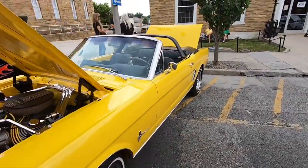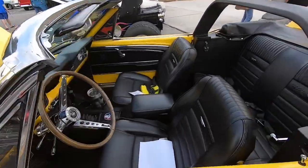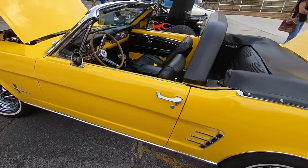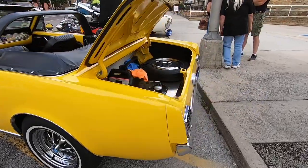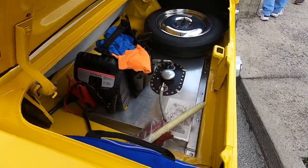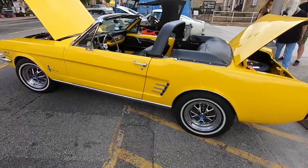Man, that is some eye-popping yellow. Pony interior in this car, wood grain steering wheel, straight shift, style steel wheels on it. Got a racing fuel cell, looks like, back there in the back. Really cool little car.